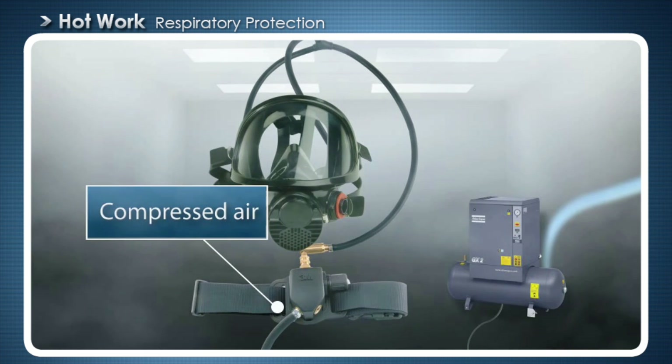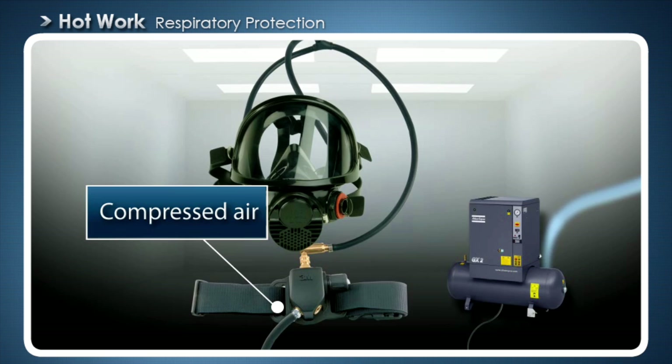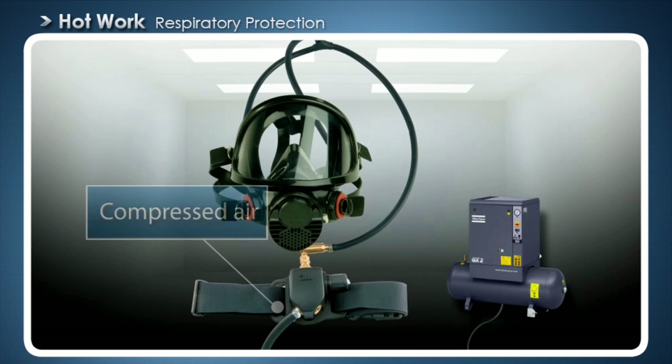Compressed air uses air from outside the work site. Air coming from the compressor shall be checked regularly. Compressed air provides the user with the positive pressure protection that is recommended for hot work. Compressed air shall be used in enclosed areas where oxygen levels may be low.